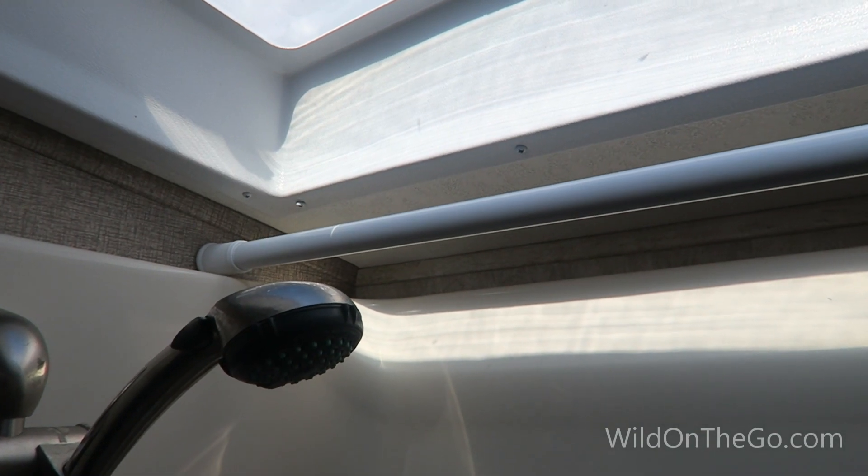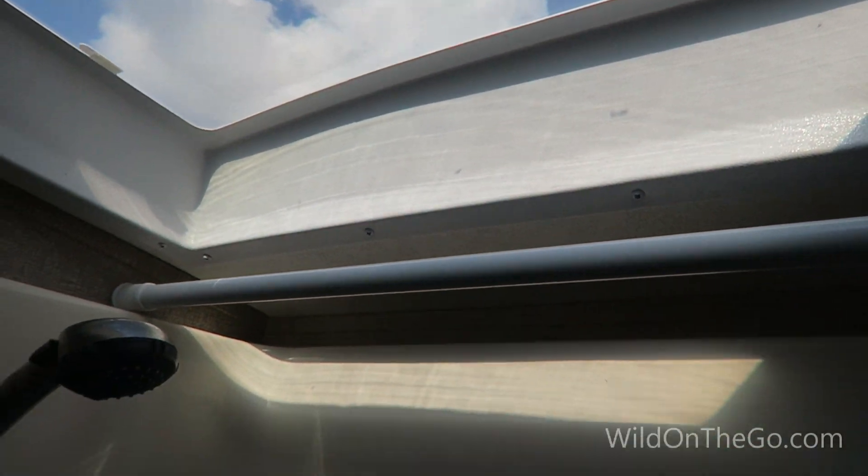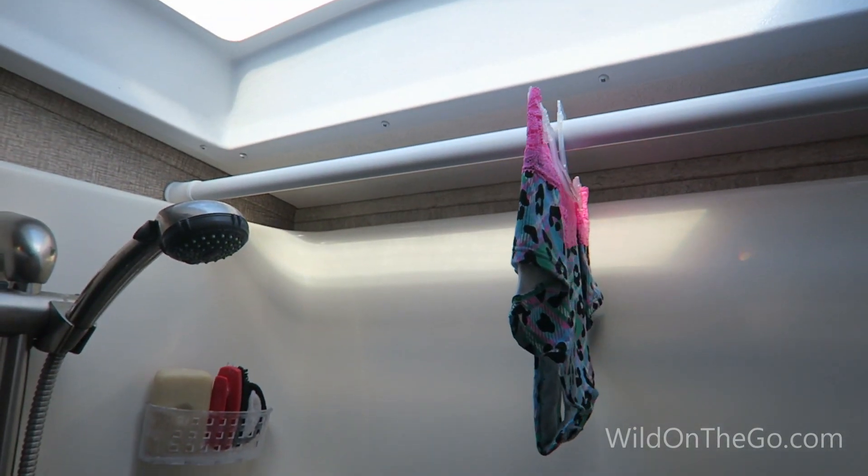We installed an adjustable rod in our shower and it works really well for drying towels underneath the skylight in the sun. Also, if we want to wash a few items like underwear, those can dry there as well.